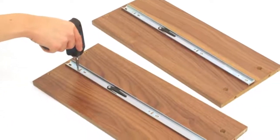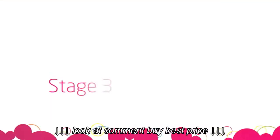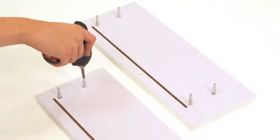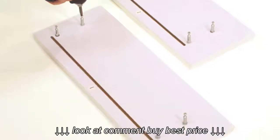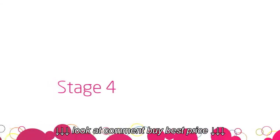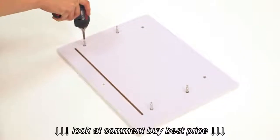Repeat this stage for the large drawer sides labelled O and P. Next, screw the metal dowels into the drawer fronts as shown. It's best to sit the drawer on a soft, non-abrasive surface as the high gloss white panel can be scratched. Repeat this stage for the large drawer front labelled N.